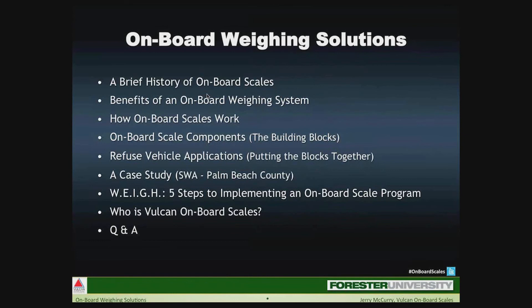In a moment I will define what a vocational truck operation looks like. But to begin, we will start with a brief history of onboard scales before looking at how onboard scales work and what components are within a typical onboard scale system. While reviewing refuse truck applications, we will examine a case study of a current end user to see how they implemented their successful program. In the end, I will give you five steps to begin implementing an onboard program within your organization.